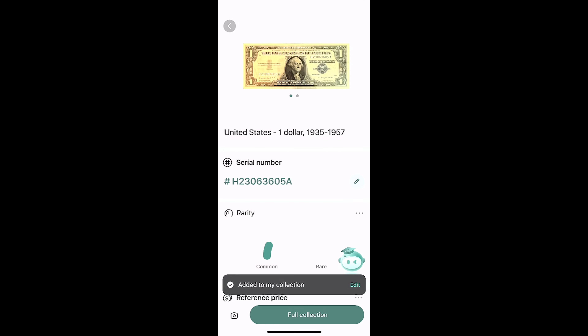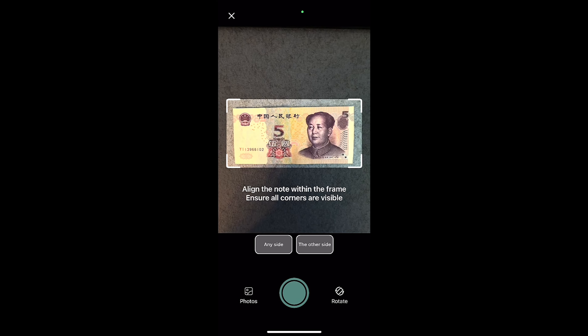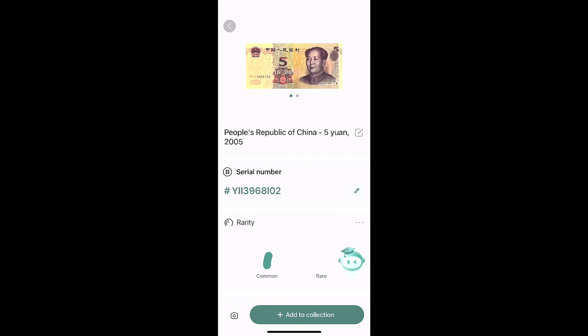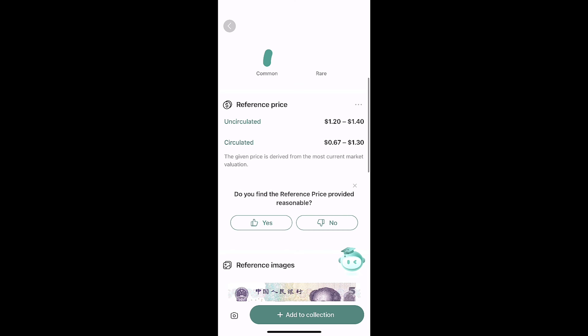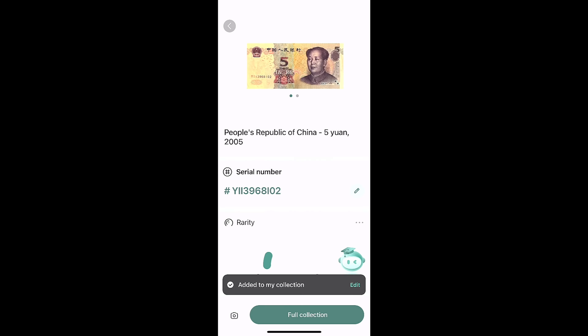Now let's scan some foreign currency — or at least not US currency, depending on where you're watching this. Let's see what this one comes up with. People's Republic of China — it came up and identified it, which was pretty cool. It's fairly common, gives me a value and some references on the currency itself. We'll add that to the collection.